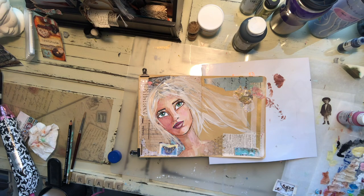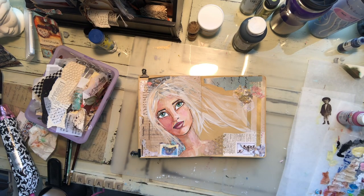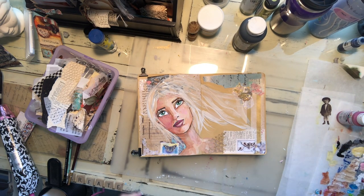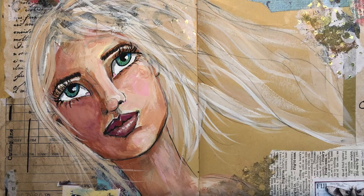I go back in and add some more collage material — I have some stamps with butterflies and bits of paper to bring in just a little bit more color to the page. I'm getting really close to where I like what I see. It's a very quick journal page; I don't think I spent more than about an hour on this from start to finish. I hope you've enjoyed this — please subscribe to my channel, give me a thumbs up, leave me a comment. I'd love to hear from you. I'll see you next time — thanks for joining me, bye-bye.